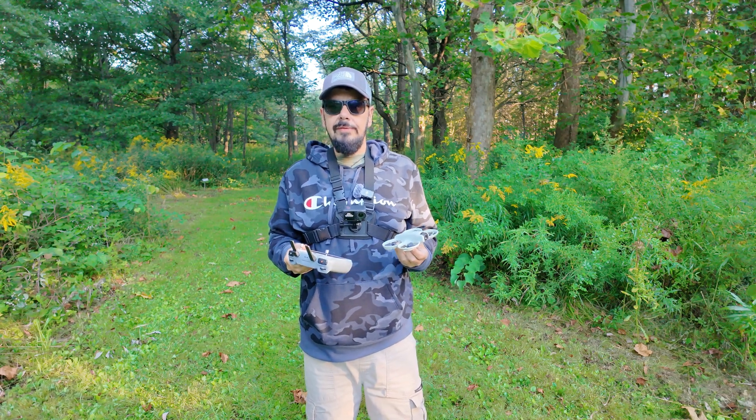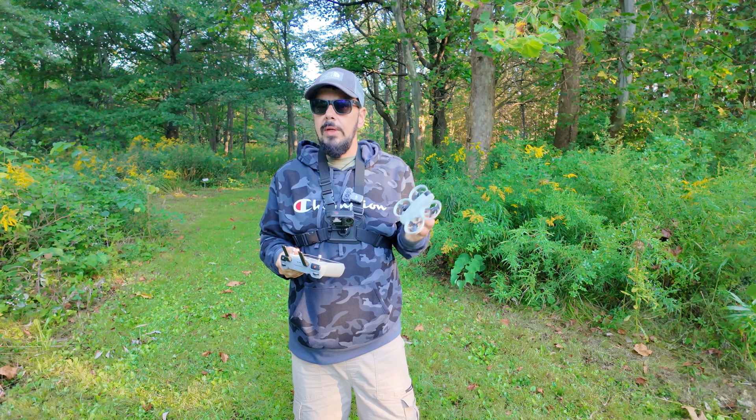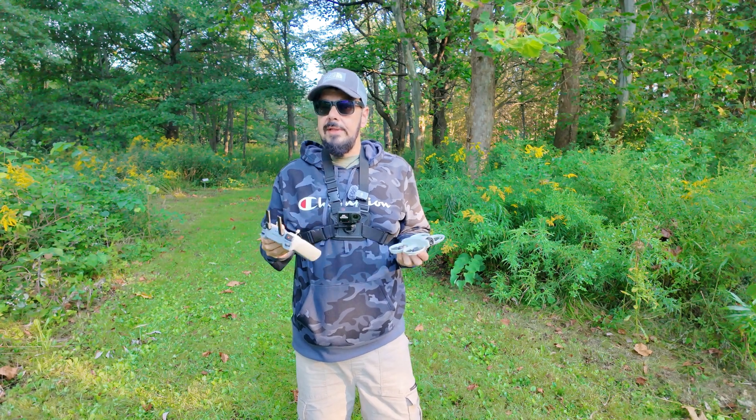Good day folks, Sean here from Air Photography. Another question I've been asked quite a bit about the DJI Neo is if it supports return to home — and yes indeed it does.